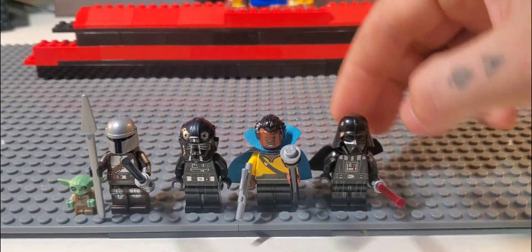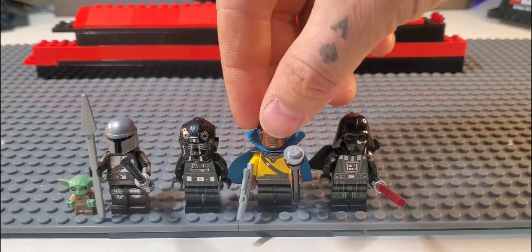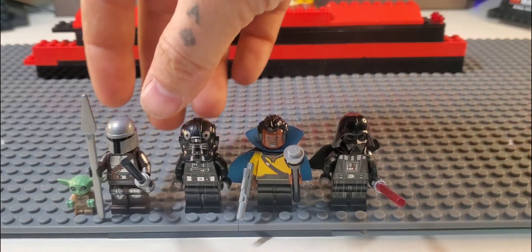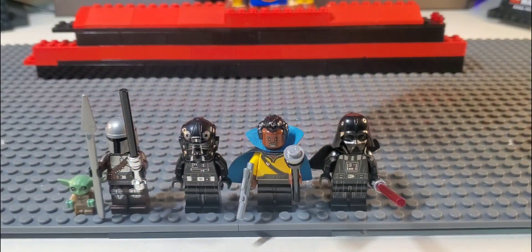I use Darth Vader, and then I use Lando here from the Millennium Falcon set, and then a TIE Fighter from the TIE Fighter set, and then the Mandalorian from the Razorcraft set for the Black or Darksaber.